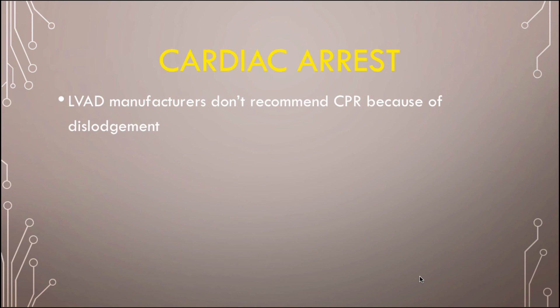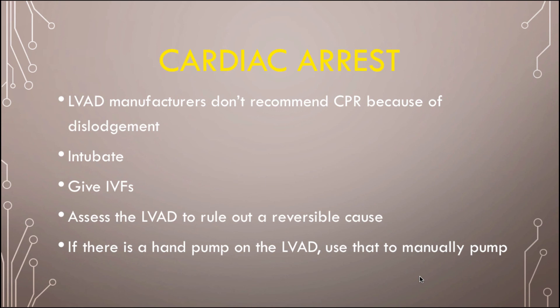For cardiac arrest: LVAD manufacturers don't recommend CPR because you might dislodge the device. So try other things first — intubate, give fluids, check the LVAD connections and plug them in if loose. Some LVADs have a manual pump, so you can actually pump it by hand and see the RPM — essentially like CPR. If those interventions don't work, you need to do CPR. Yes, you might dislodge the pump, but at that point it's risk versus benefit.